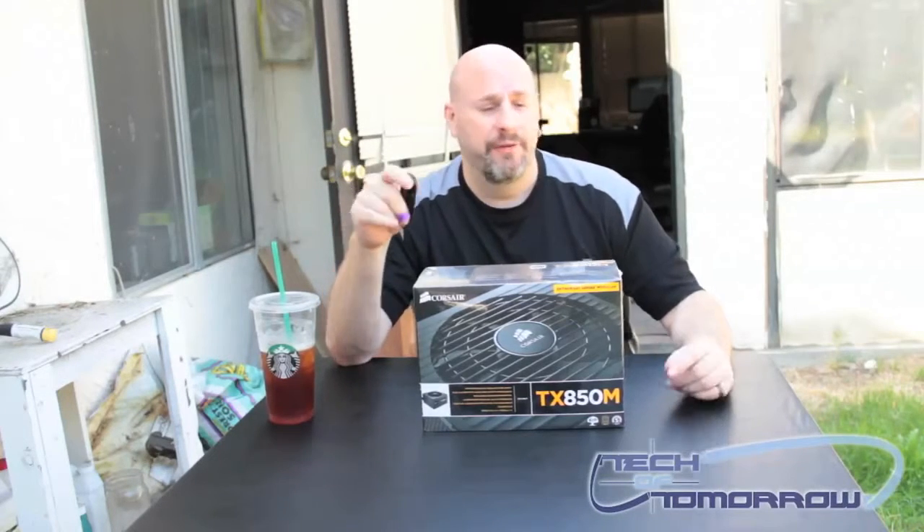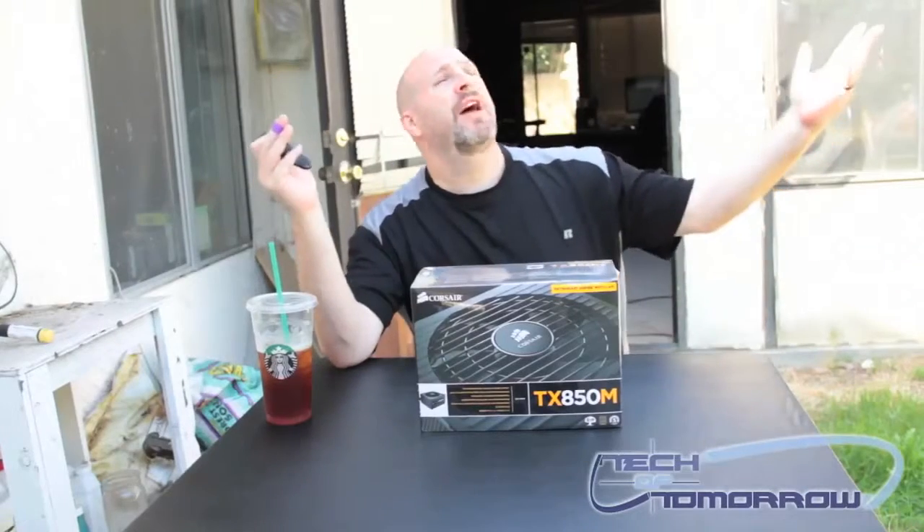What's that? Well, today we're going to look at something really cool from the people over at Corsair. This is their new TX850M, fully modular 850 watt power supply. So today we're going to bring in the unboxing. We're doing it from outside — it was a beautiful day here in California. This is brought to you by the power of Starbucks.